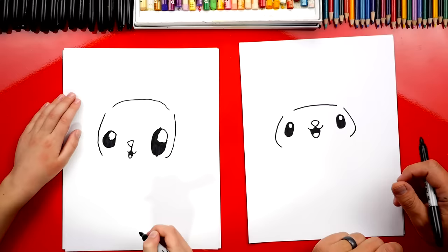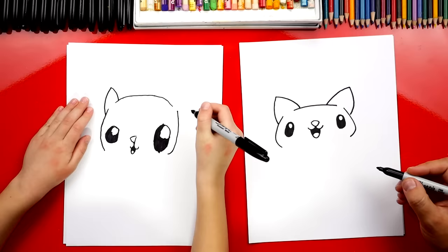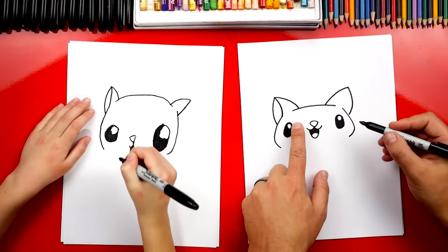Now let's draw the ears. We're going to draw a big A shape — we're going to go up like this and then back down, and we'll do the same thing over here on this side, up and back down. It looks like Pikachu! Now inside the ears we're going to draw a curve that comes down and connects to the cheek or the sideline. Then we're going to do the same thing on this side.